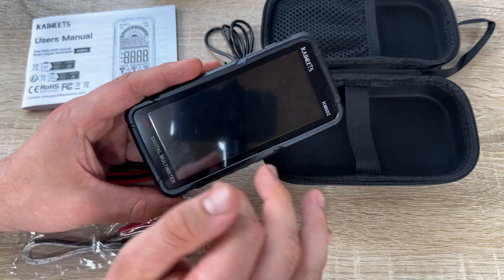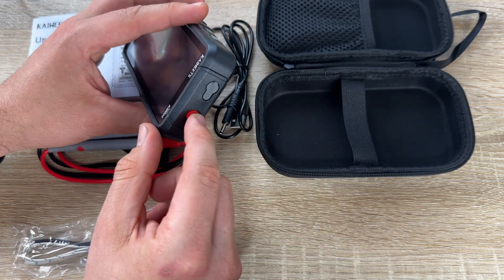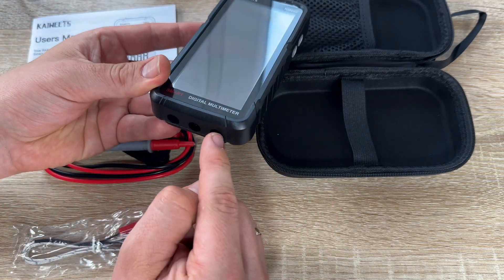And we have lighted jacks. The light above the appropriate jack will flash intelligently, providing guidance for inserting the test leads.